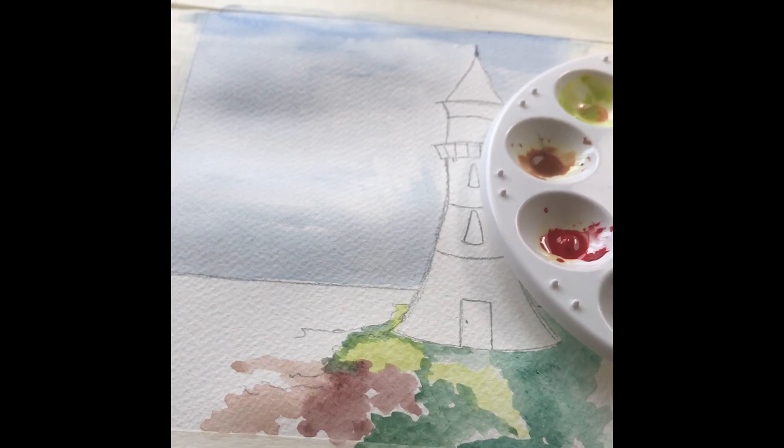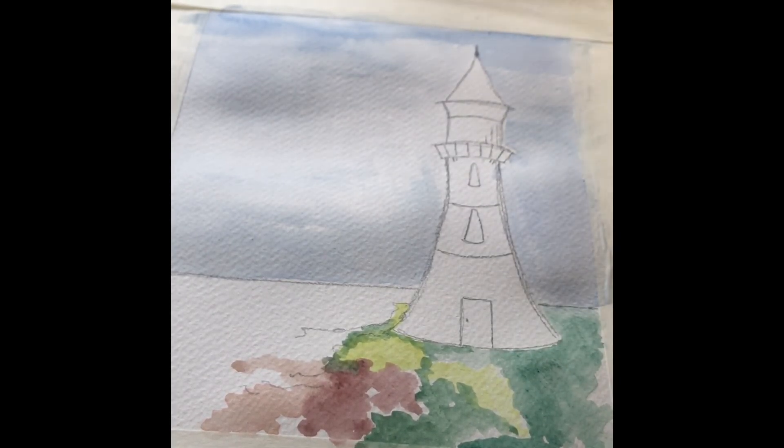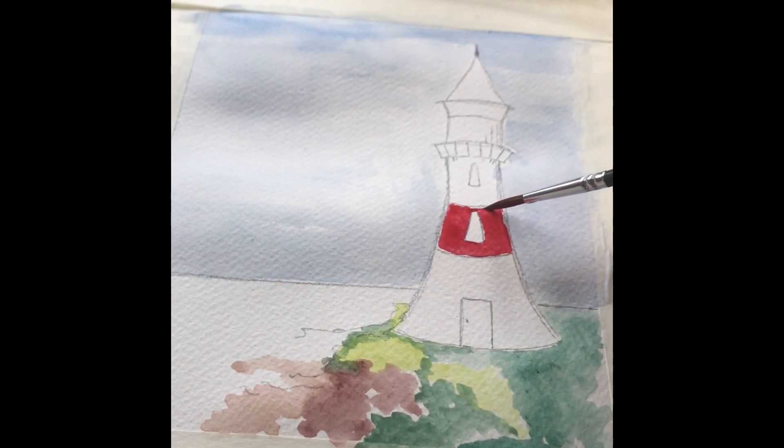Now we're going to work on the lighthouse itself. We're leaving the paper unpainted to create the white. Using some red, I'm putting the color around the central band of the lighthouse. You're not going wet on wet, and you want quite a strong color here, so make sure you've got a good amount of paint on your brush and not too much water — that will give you a lovely dark, dense red.